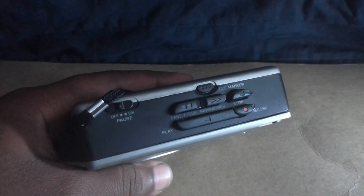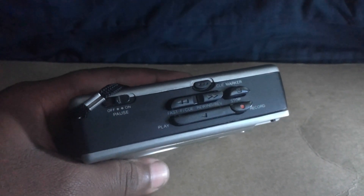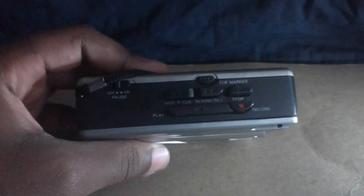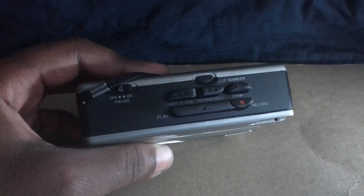You have your cue marker, you have a fast forward and a rewind. Over here you have your play button, record, off, on, pause.